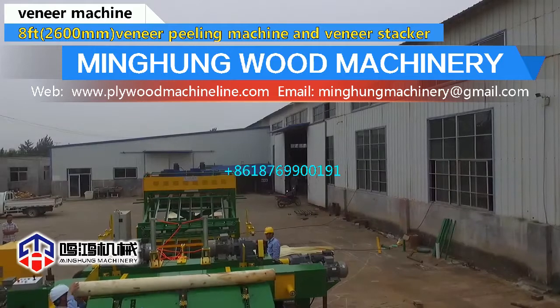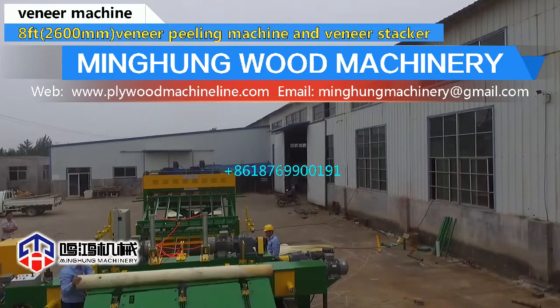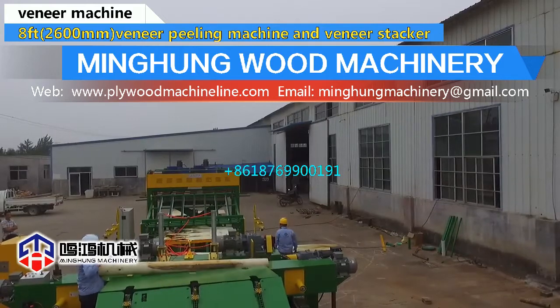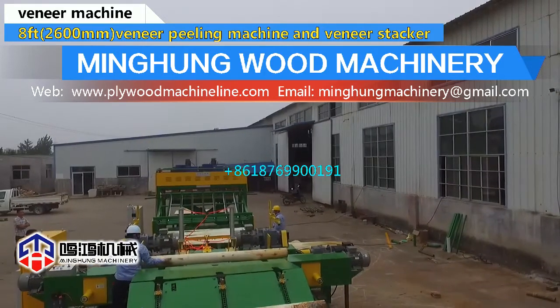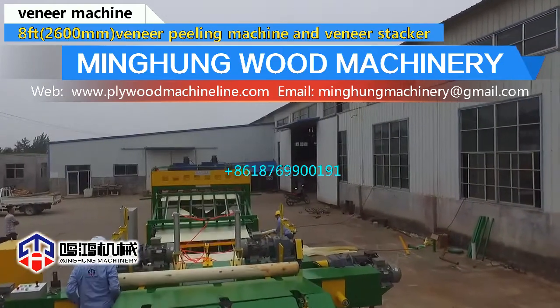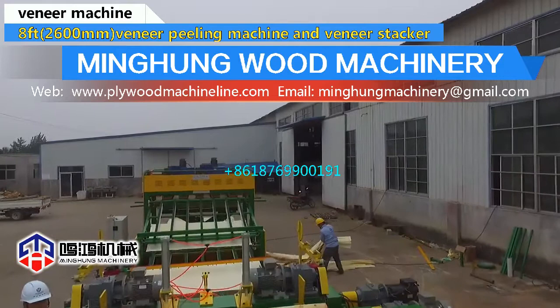The double driving structure, deep motor power, strong and solid bottom plate, and accurate feeding screw — all these details make sure our veneer peeling machine is strong enough to peel hardwood, with veneer thickness that varies accurately and consistently.